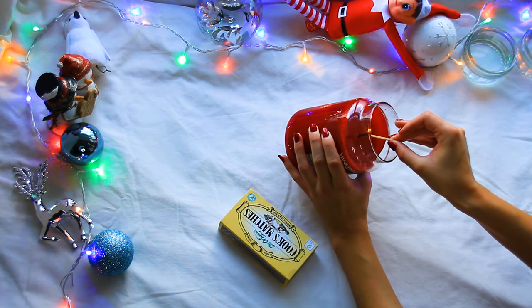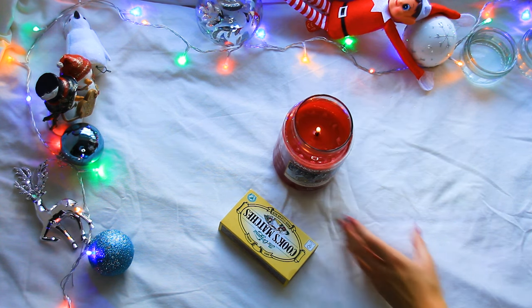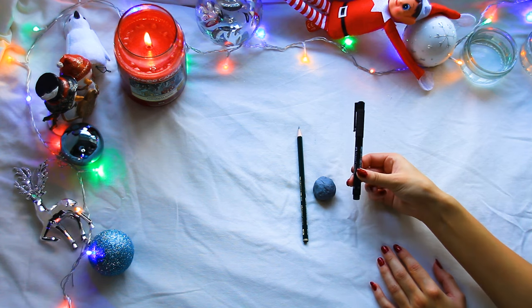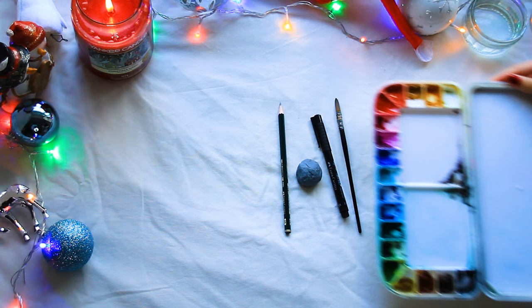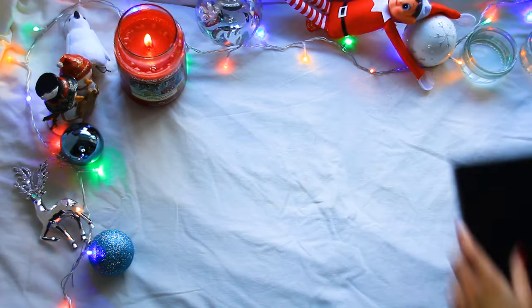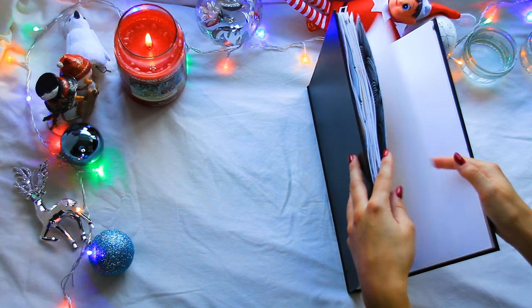This is a really simple tutorial and you're not going to need very many supplies. I've got a pencil, a rubber, a waterproof fineliner, a paintbrush for watercolour, some watercolour paint, and a sketchbook. You can use any kind of paper but somewhere around 300 gsm would be the best. If you don't have any waterproof pens, a colour pencil will work just as well.